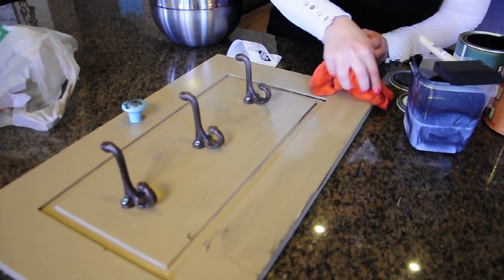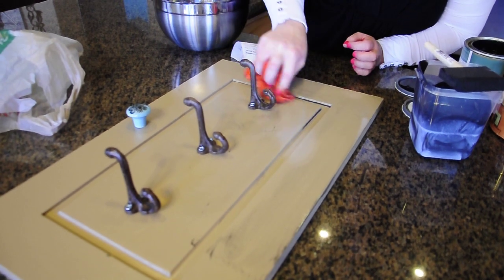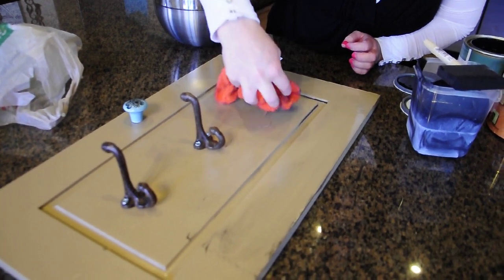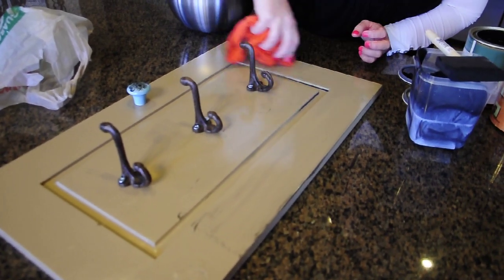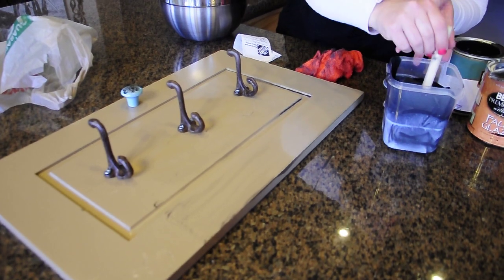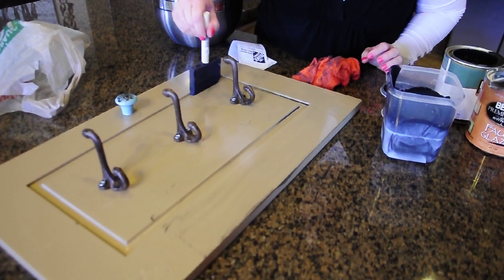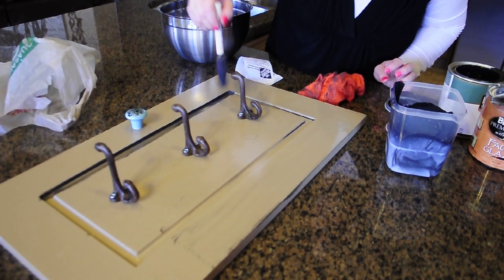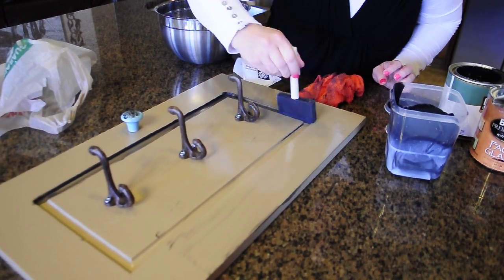And then you just repeat. That is it. Some people are a little too nervous, but there is no need to be nervous about this, because there's no way that you can screw it up. You really, really can't screw this up.